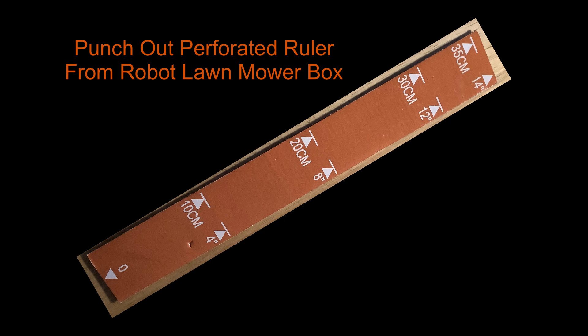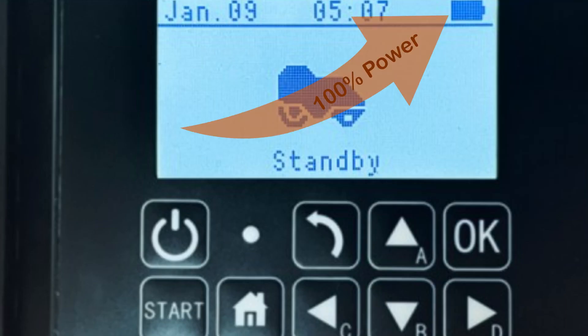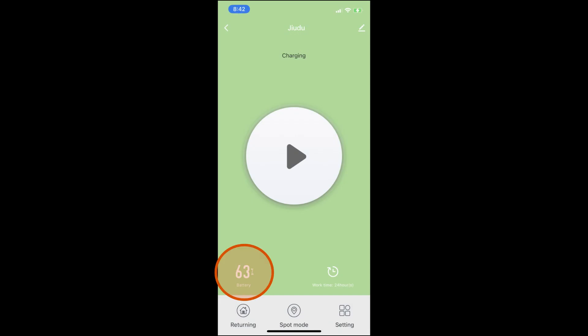Before we go outside and do the setup, let's charge the mower to full power. The battery takes about two hours to charge, so I recommend you charge it before doing the setup so it's ready to go when you are. Besides seeing the power level on the LCD display on the mower, it also shows up as a percentage on the app.